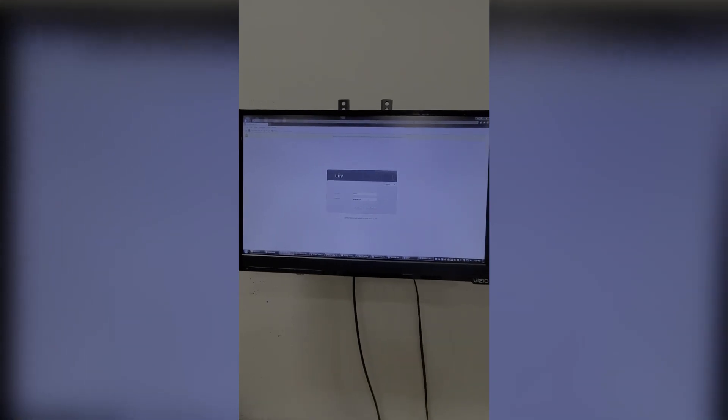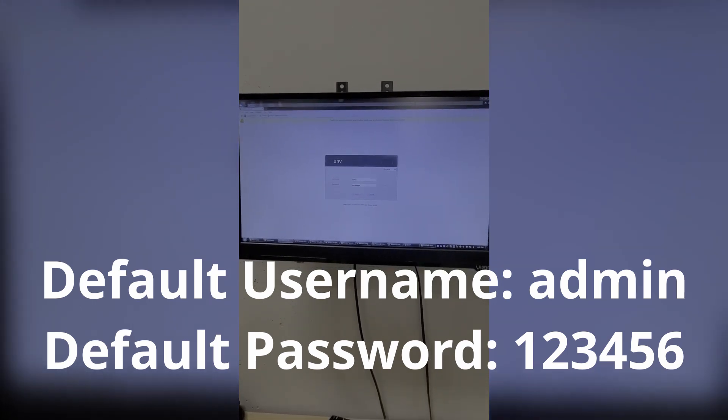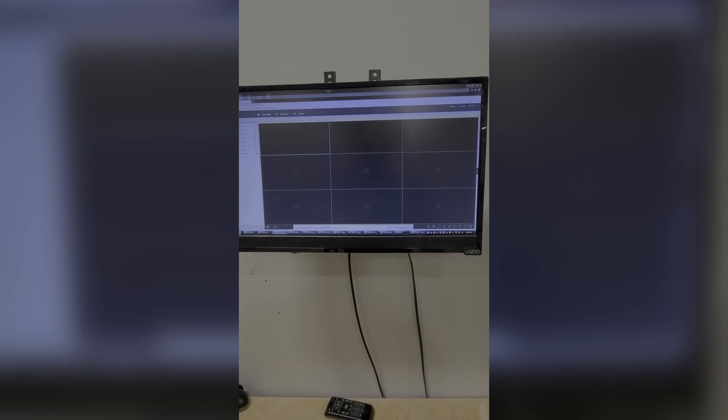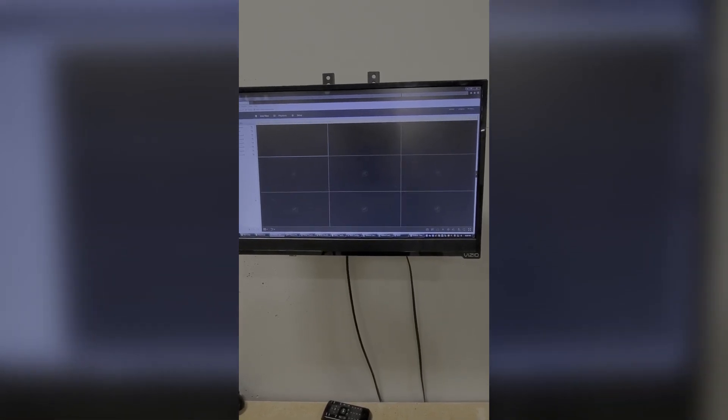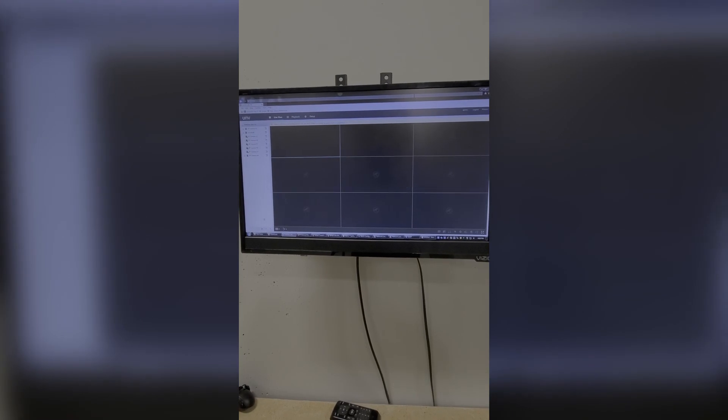I've got the IP address pulled up on Internet Explorer and as soon as you type it in and hit enter you'll get the login screen. By default the Uniview products have a username of admin and a password of 123456. However, I got prompted to change the password after signing in, so I went ahead and changed it to a tech password that we use daily. I'll go ahead and hit login and as soon as you log in you'll see a live view page — I went ahead and already added the cameras to this recorder.